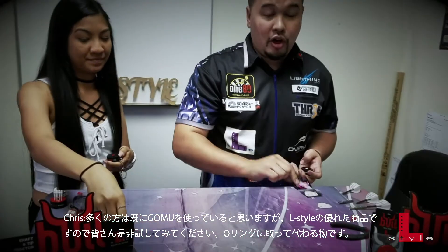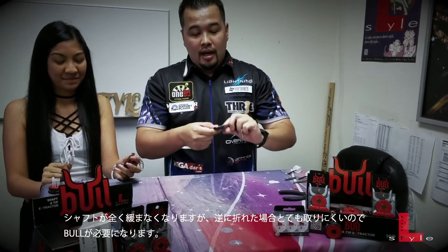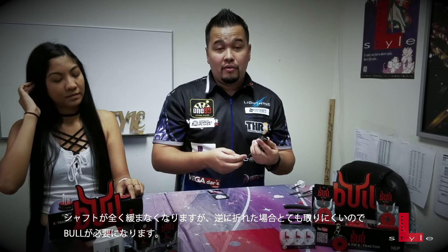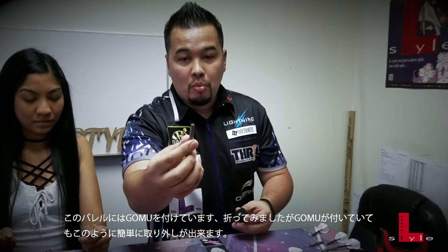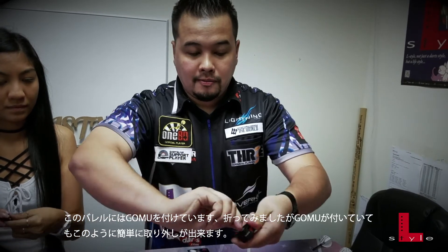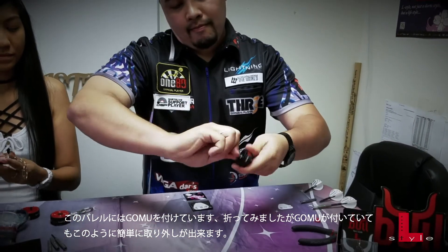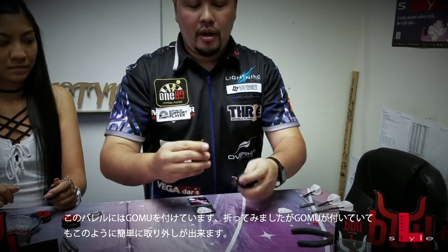A lot of you have used the Gomu, which is our very good piece of L-Style equipment that you should all get. It replaces the O-ring and makes it very hard for your tips and shafts to come off, which is also bad if you don't have your Bull device because it's very hard to get that out. So for this one, I actually put a Gomu on and broke off the shaft inside of there — and even with the Gomu on, it came out really easily.